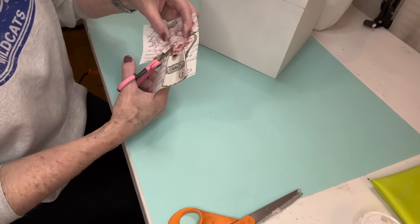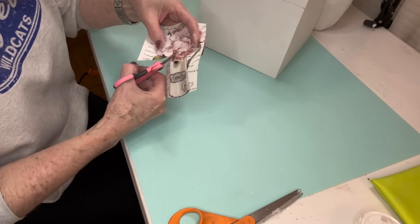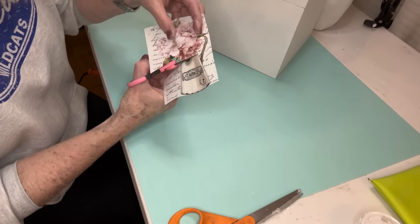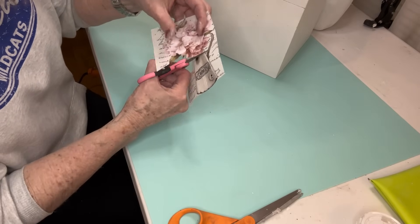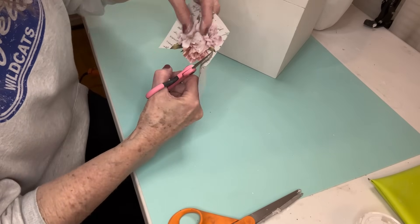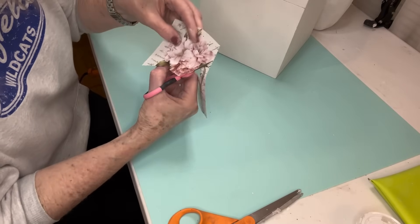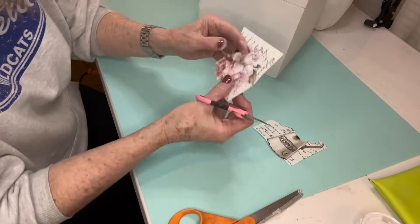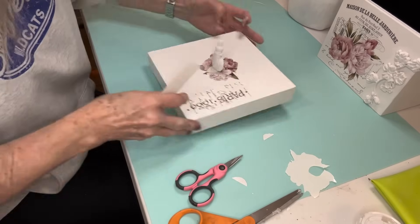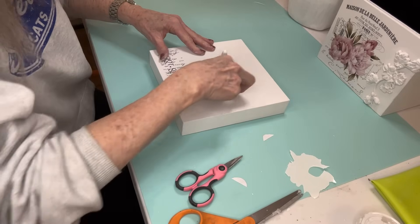This is another part of that same transfer set, but right now all I really want are the flowers sitting in that little pitcher. This transfer set has three pieces in it and each sheet is 6 by 12 inches, so you really get your money's worth. These particular flowers in the water bucket are a little bit smaller than the others in the transfer set, so I just need those flowers and I sort of fussy cut it.